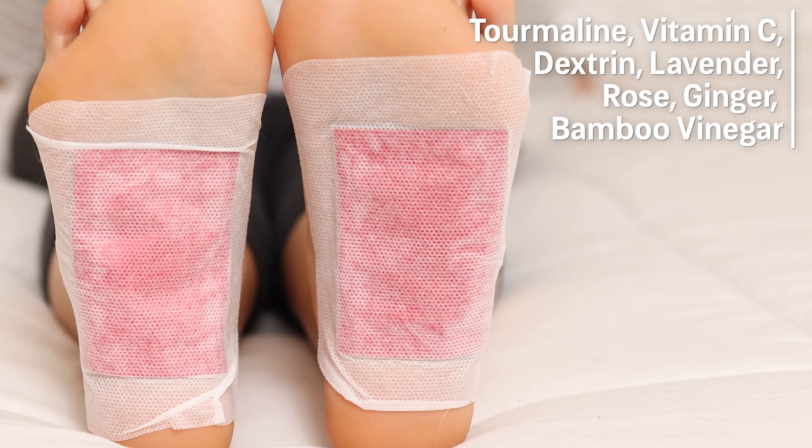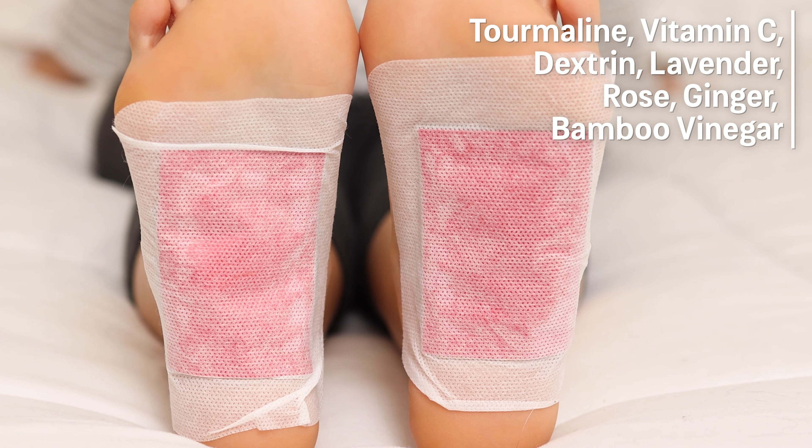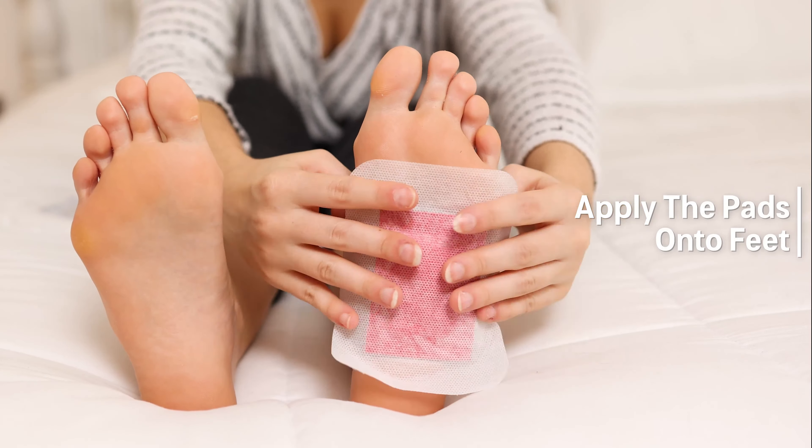Ingredients include tourmaline, vitamin C, dextrin, lavender, rose, ginger, and bamboo vinegar. Simply apply the pads directly onto your feet,